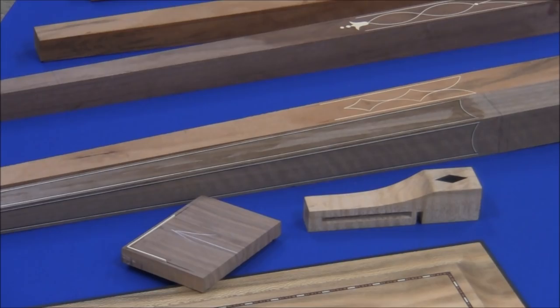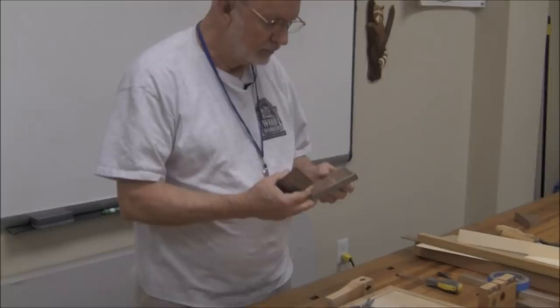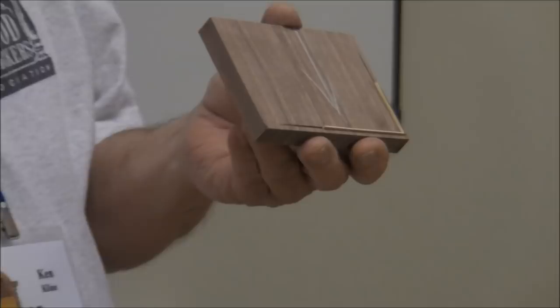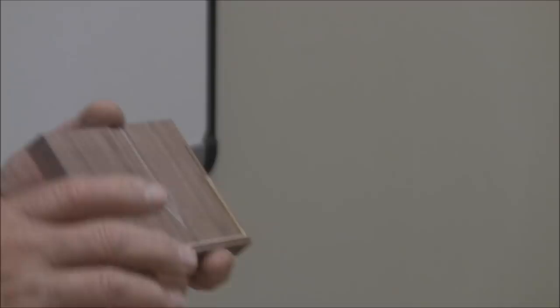It's also true when you are putting stringing in. Normally what I do after I've got the string in — in about 30 minutes the glue sets up — I'll take a small chisel and just pare the corner down. Then depending, I may come back with a block plane. If it's close to the substrate, I'll use a scraper to finish it. But you've got to let it dry.